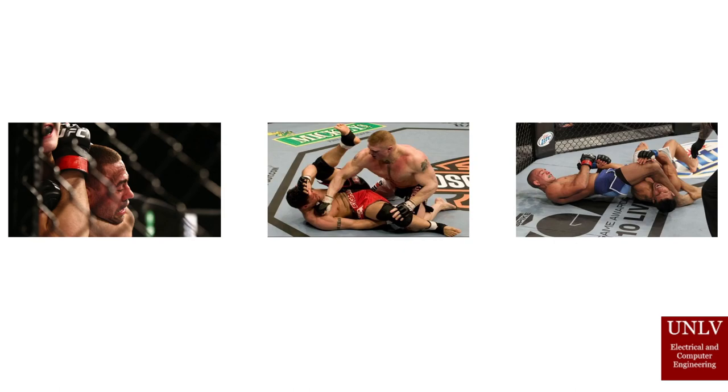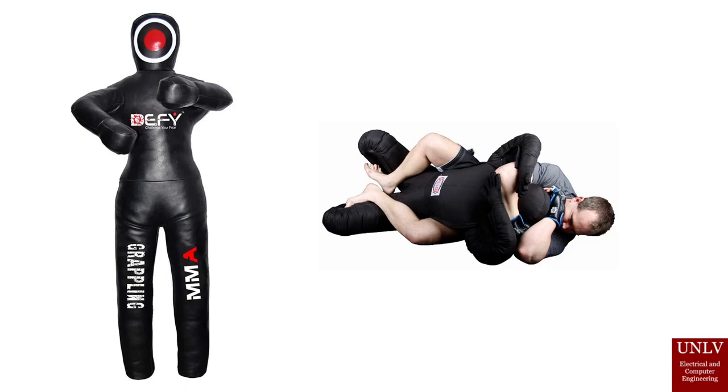Here is a picture of a typical grappling dummy and how fighters use them. They cost about $500. Of course, the current iteration of grappling dummies widely used is not a perfect representation of the human body. Furthermore, it cannot provide the same kind of feedback a normal opponent would as to whether or not someone is using enough force in their techniques or applying force to the correct areas.